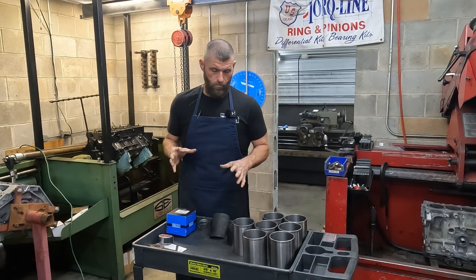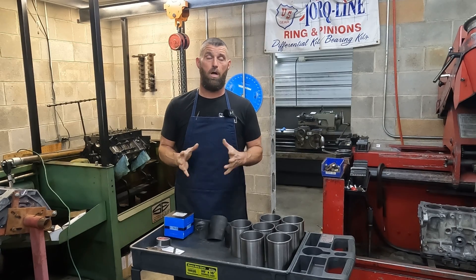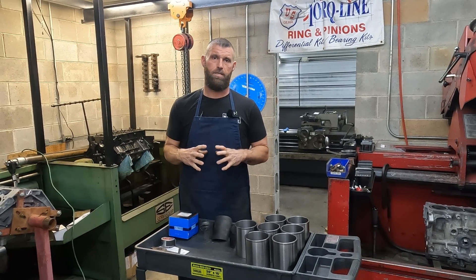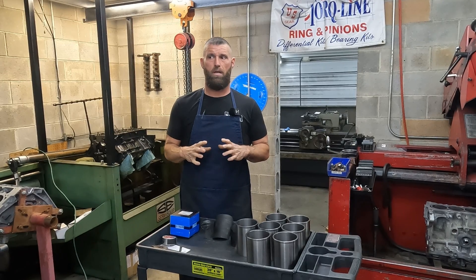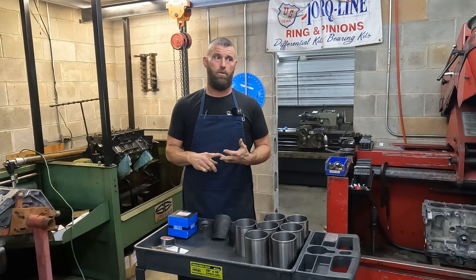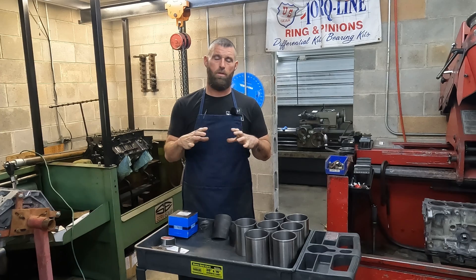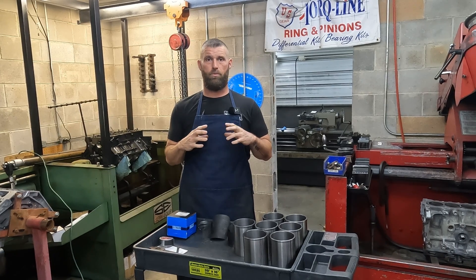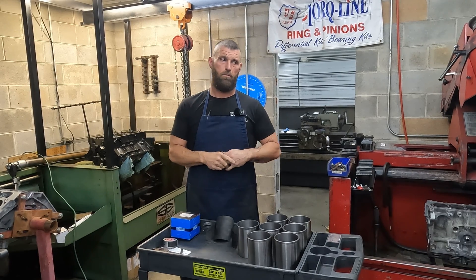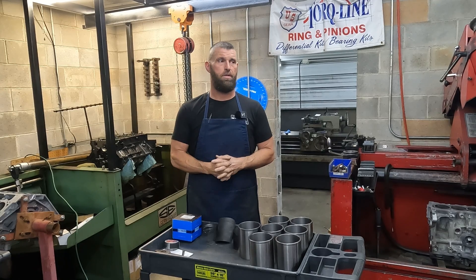On the LS engine, and probably many more, but for sure all of the LS aluminum engines, the sleeve is cast into place. It's not like the GM Ecotechs — they have a 2.0, a 2.2, and a 2.4. We used to do a lot of them, and on all of those the block was finished bored, then they pressed the sleeve in, and then they finished the sleeve. It's much more labor intensive than just casting the sleeve into place.